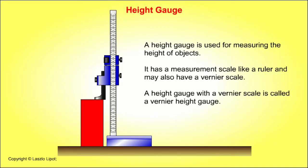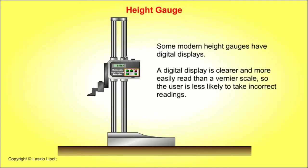A height gauge is used for measuring the height of objects. It has a measurement scale like a ruler, and may also have a vernier scale — a height gauge with a vernier scale is called a vernier height gauge. Some modern height gauges have digital displays, which are clearer and more easily read than a vernier scale, so the user is less likely to take incorrect readings.